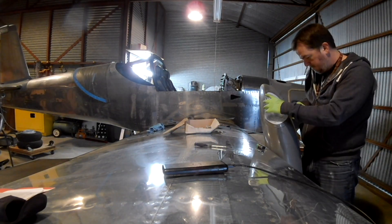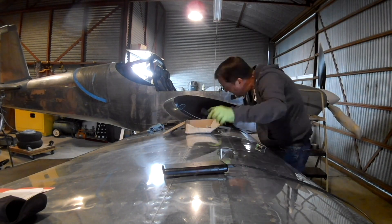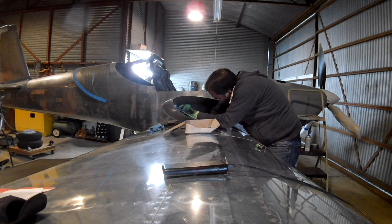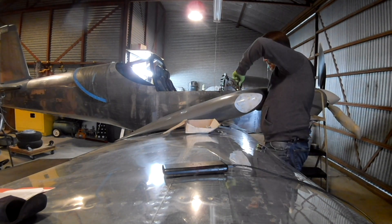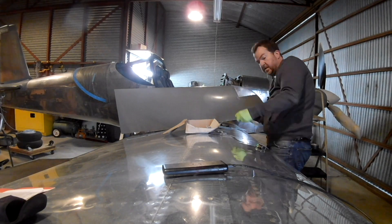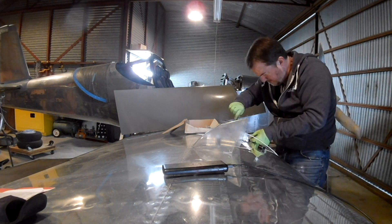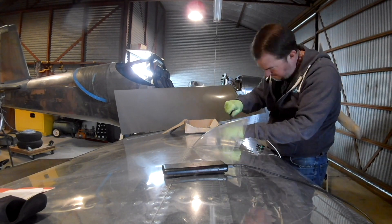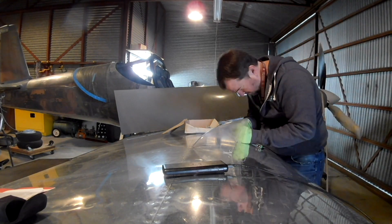Hi everybody. We're continuing work with the FlyLED system. I had to do a little bit of sanding around the edges of the plates, only because they were just a little bit out and roughing up the wing lens. Once those are in place and the wing lens is holding them tight, we just have to shorten up the wiring a little bit.